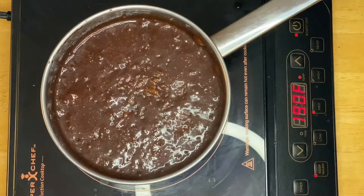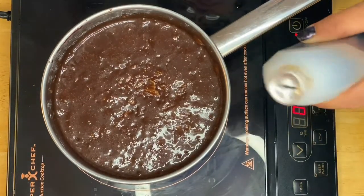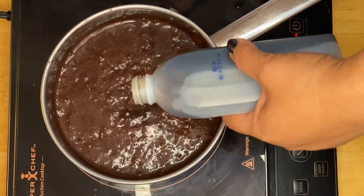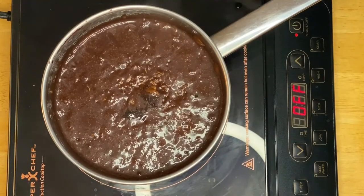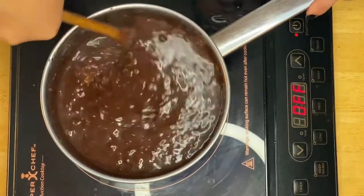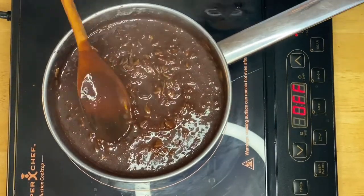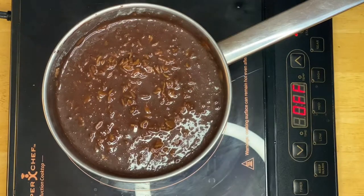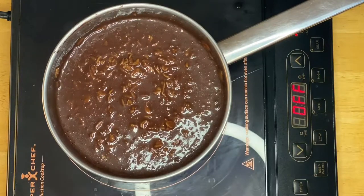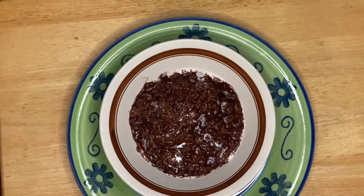The last ingredient we're going to add — I'm turning off the heat — is a teaspoon of vanilla. That beautiful aroma! We'll just mix it up. Oh, what a beautiful champurado right there! We'll go ahead and plate this beautiful chocolatey champurado. There you go, guys — this is our beautiful recipe, our oats champurado.